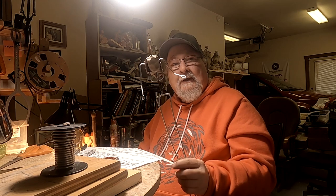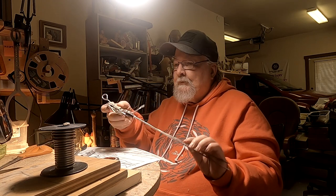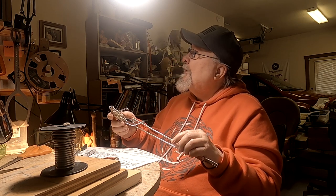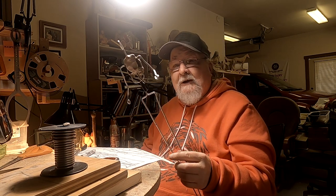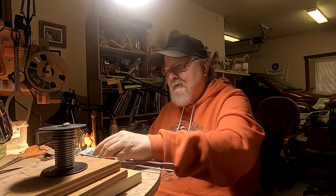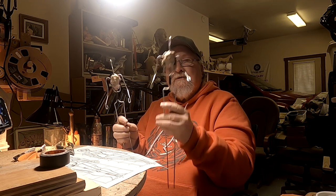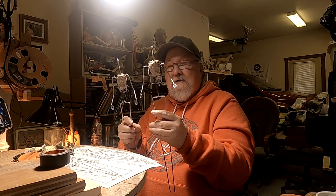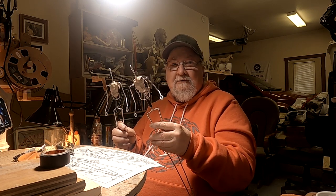I got the male armature done and started putting clay on it. It's taken me — what time is it? Echo, what time is it? It's 4:18 p.m. It's taken me almost one and a half hours just to make this figure. It's time consuming but it's worth it if you do it right. I've got both armatures made. This is the female, this is the male. His shoulders are wider than her shoulders. She's a little bit smaller than he is. You really have to have a good armature as a basis for any sculpture that you do — animal or human.